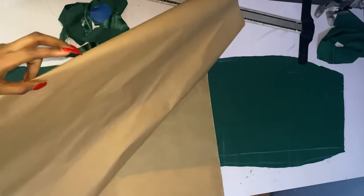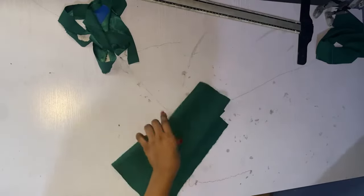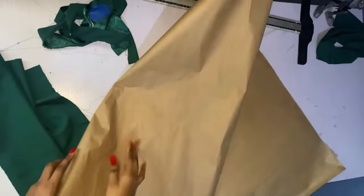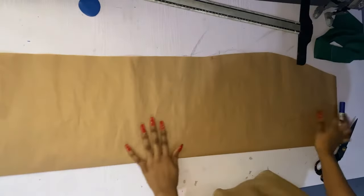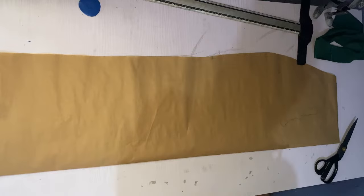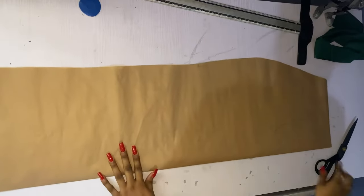We're done with the back. Next I'm going to do the front. To save fabric and time I'm going to use a brown paper pattern to cut the front. I've just traced out my skirt — you can see my hip and everything is already outlined.